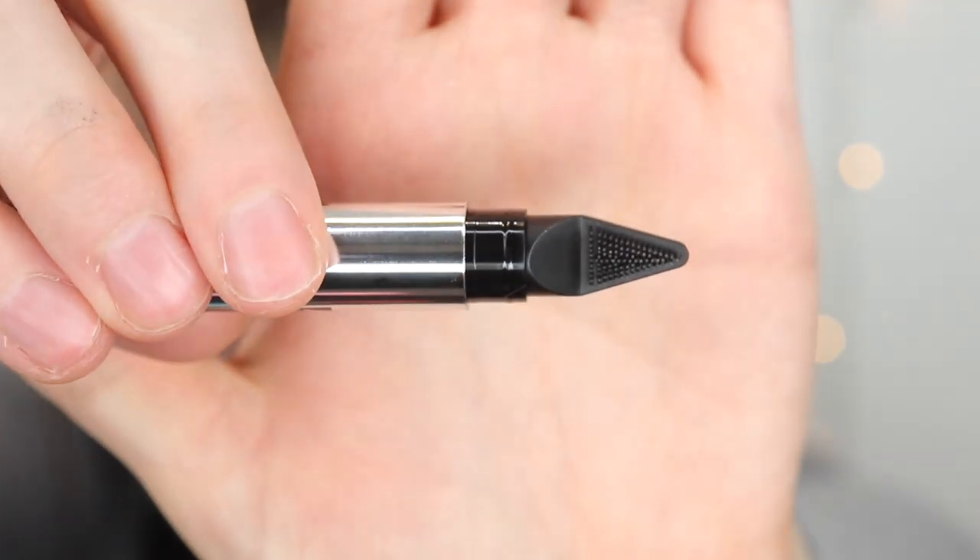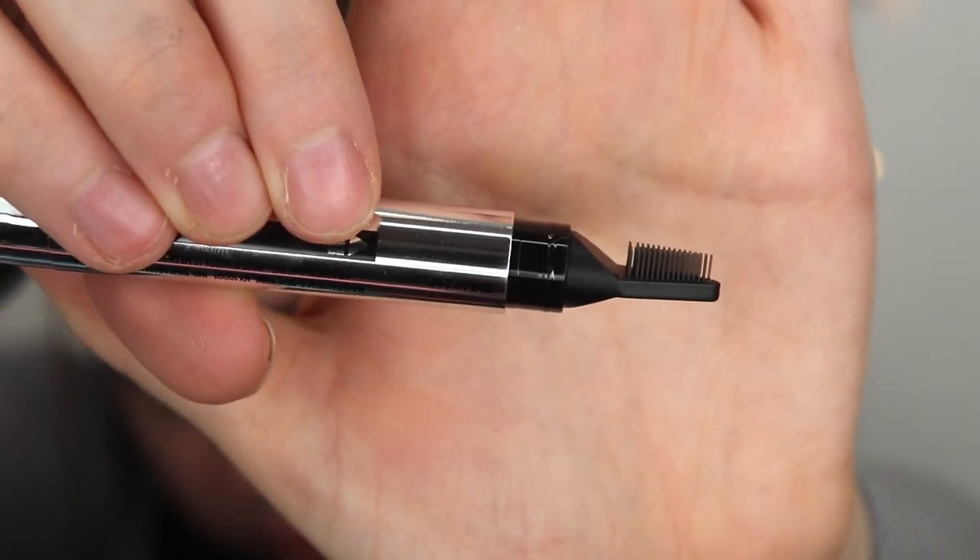I don't think I've ever seen a brow spoolie like this. It's more of a comb — it's soft. It looks like it would be hard, but the bristles are soft. Fascinating. It's definitely softer than a spoolie. With the hairs towards this side of my brow, it definitely makes it easier to comb, but when I get to my baby hairs in the back, I don't know if it does the best job. Maybe it's because they're more stubborn, or maybe it needs this stuff first.